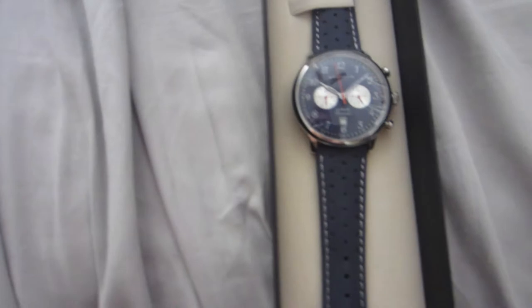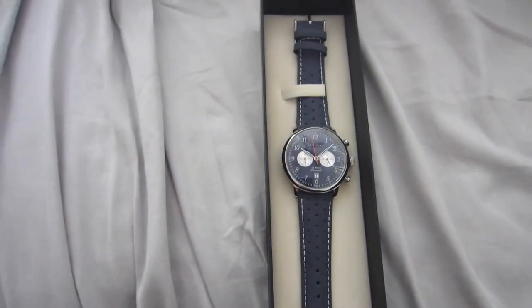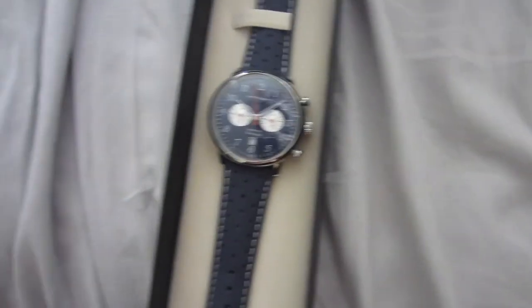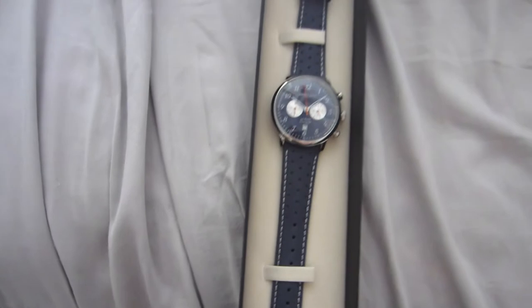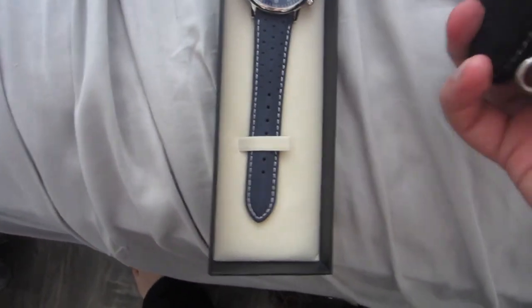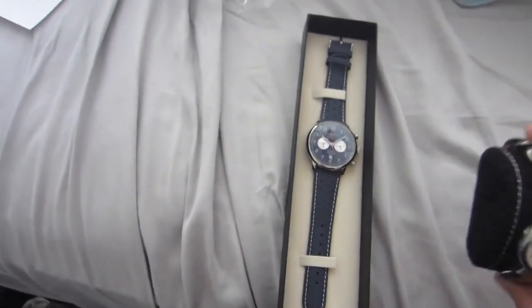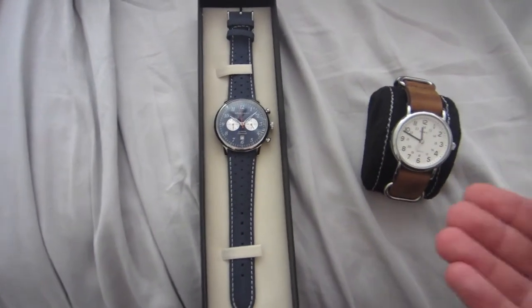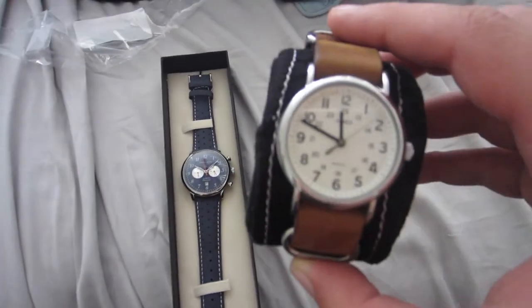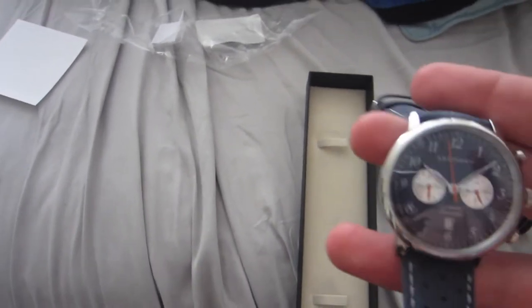It's supposed to be a chronograph watch, meaning all these dials are supposed to work — it's supposed to have a stopwatch feature. I'm assuming it's not running right now because they didn't pull the tab to make it run. All their watches are supposed to have a five-year battery guarantee and I believe a one or two-year warranty. This Timex Weekender cost me like $25-30 bucks. This Armagan is pretty heavy — Timex is about a quarter of the weight.